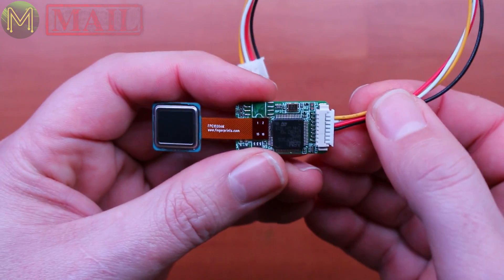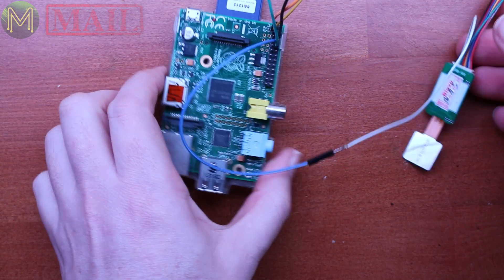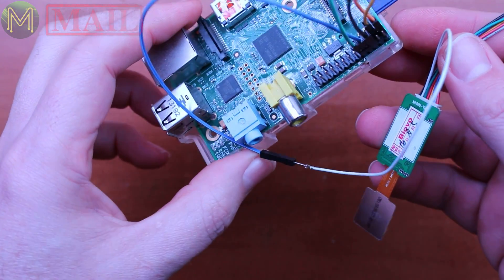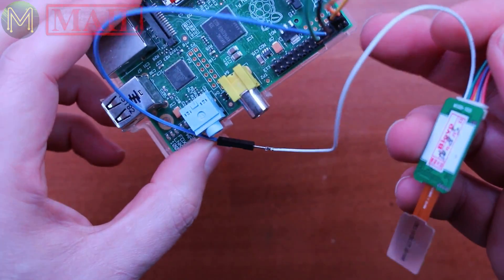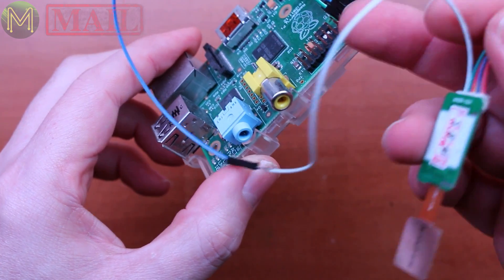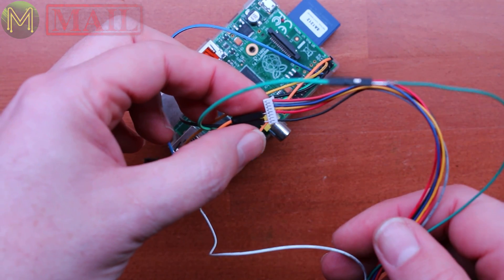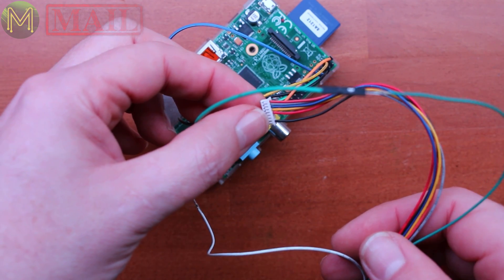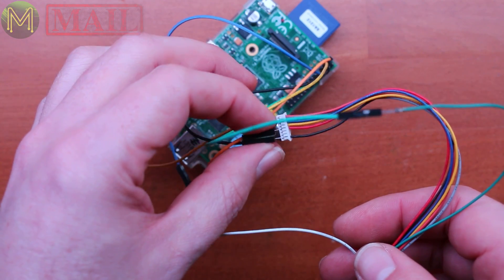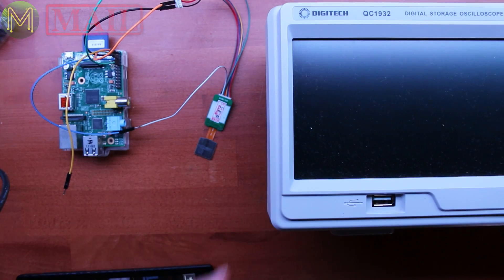The connection for the Grove connector doesn't match the pinout on their website. What I've managed to cobble together is a Raspberry Pi 1, which doesn't have the Wi-Fi and Bluetooth module on board, which means I can connect to the UART port. I've managed to figure out the first four connections — the most important being ground, RX, TX, and power. I've sort of loosely wired it up. There's also a fifth connection which is an interrupt, which I'll eventually connect up, but I need to get the basics working. So it's oscilloscope time.